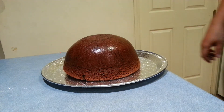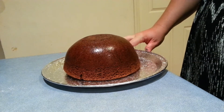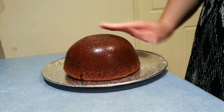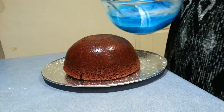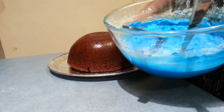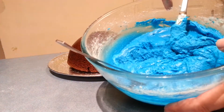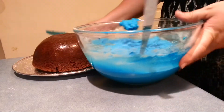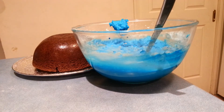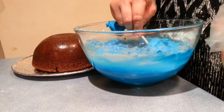Hi everyone, today I'm going to be making another version of Cookie Monster. We're going to do a dome cake. I have a bowl of my buttercream icing that I've just colored blue, so I'm just going to go ahead and put some of that into my piping bag that I've got ready to get this started.